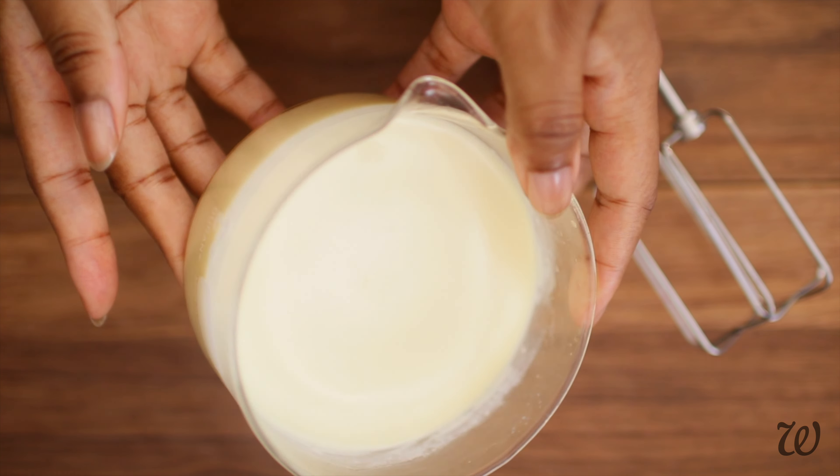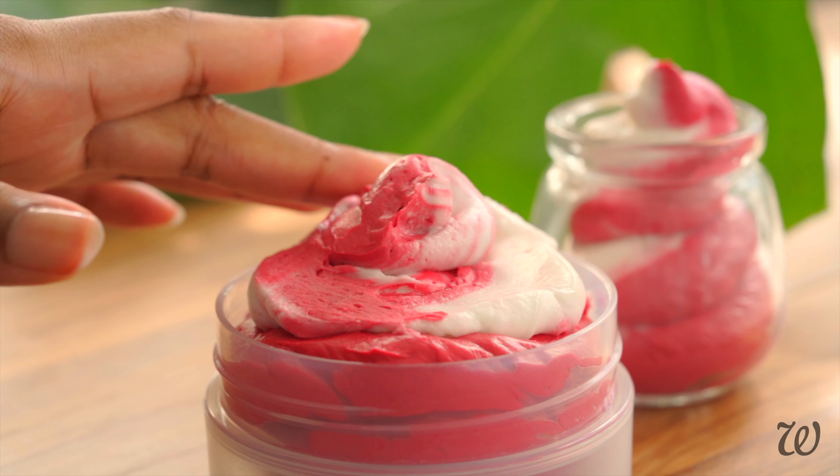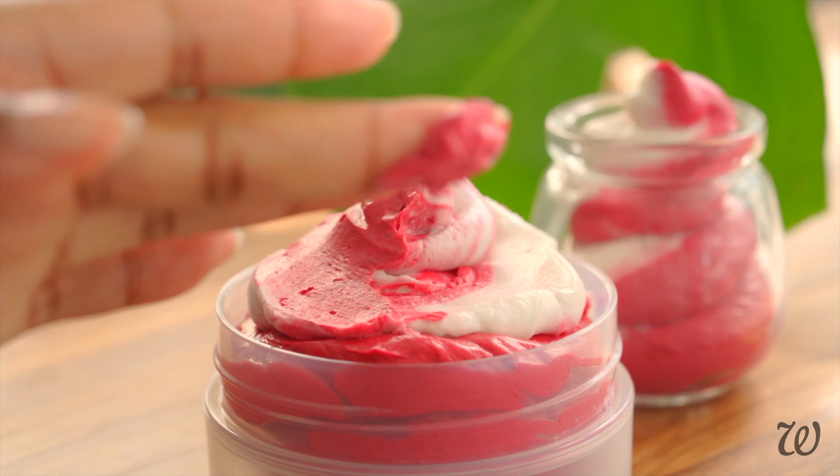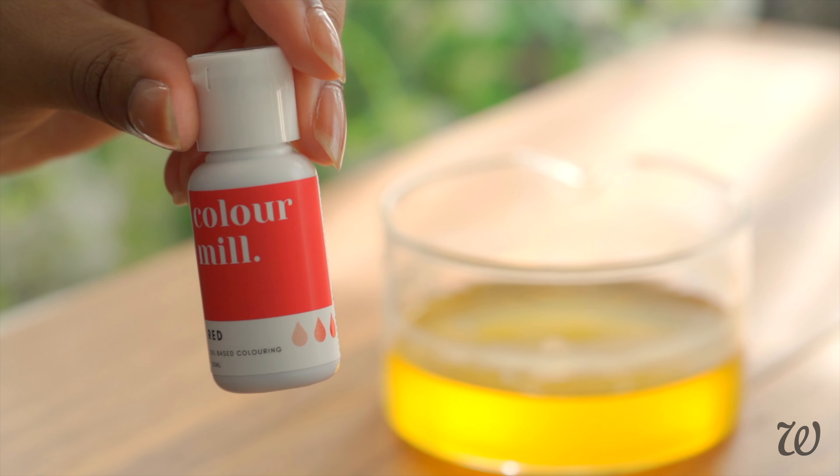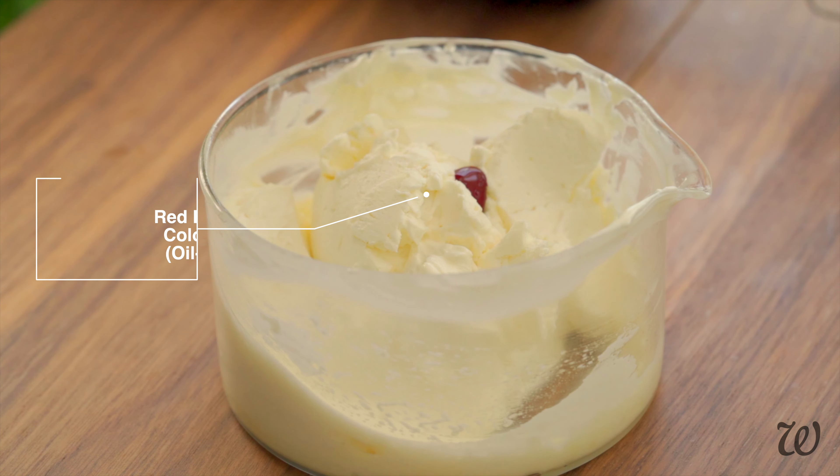To make this a candy cane whipped butter, we first need to separate our mixture into two halves. Assuming that you don't have any cosmetic dyes or pigment powders, the next best thing to use is food colouring. I also use this in my gingerbread man lotion bar tutorial, which is linked below.